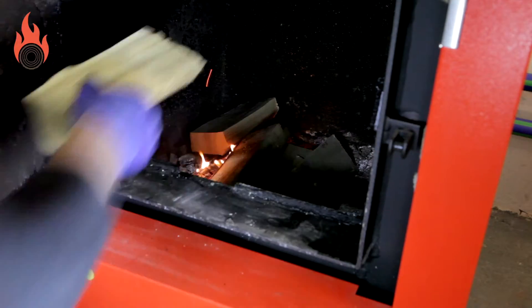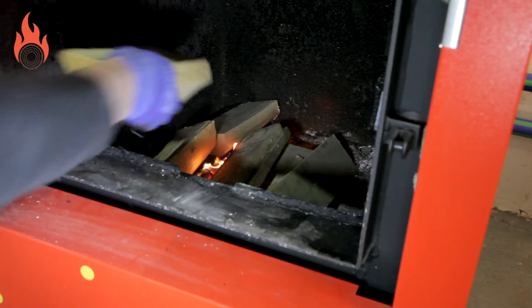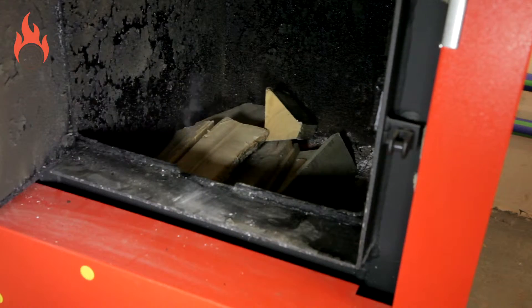Once you can hear crackling, load the rest of the fill chamber. Stack the wood lengthways into the boiler with care. If there are any shorter lengths, place these lengthways at the back above the grate and fill the remaining space in front of them with crosswise logs.